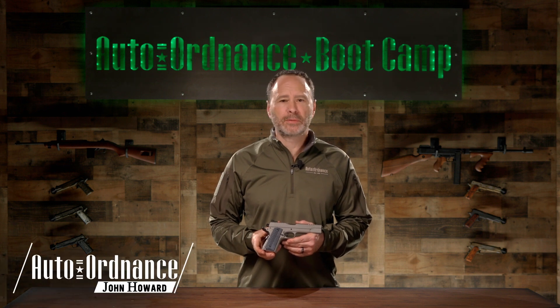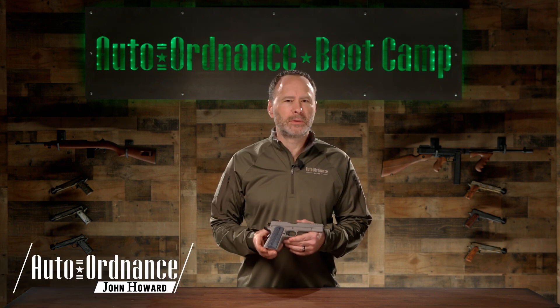Hello, I'm John Howard and this is the Auto Ordnance Boot Camp. Today I'll be talking about the new Stainless 1911.